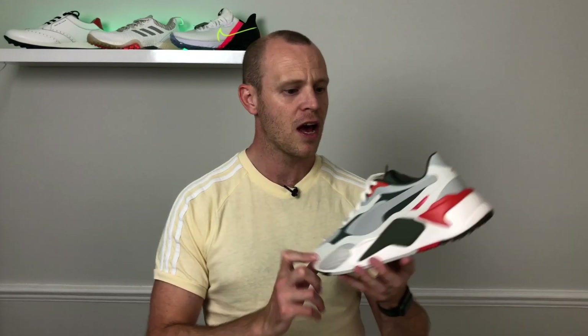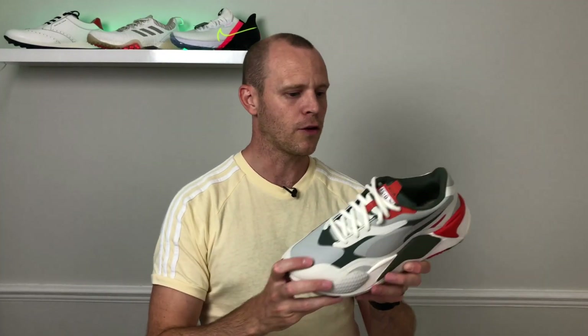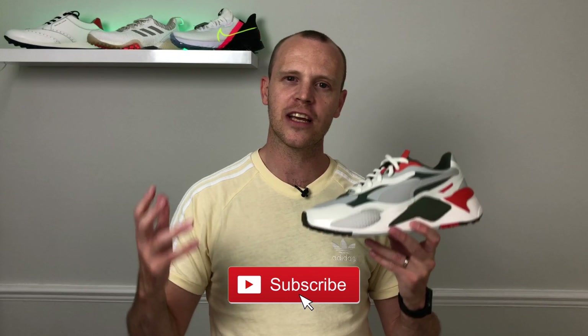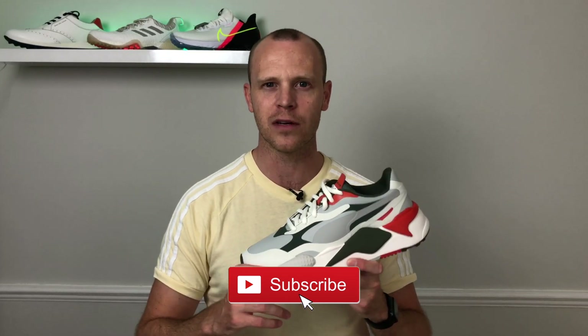So there you go — that's my first look and first impressions of the brand new Puma RSG golf shoes. I'm really looking forward to getting these out on the course once I get them in a half size bigger, because there's no point cramming your foot into a pair of golf shoes and finding them uncomfortable. Once I've got the right size, I'll definitely be heading out on the golf course and you can check out my full review. I really hope you enjoyed this video — hit that like button if you did, and please subscribe to the channel to keep up to date on all my latest reviews of golf shoes, clothing, and tech right here on Golf Guy Reviews.